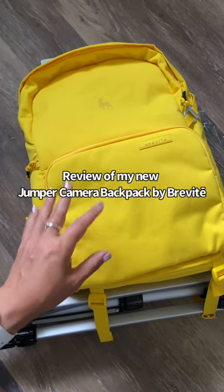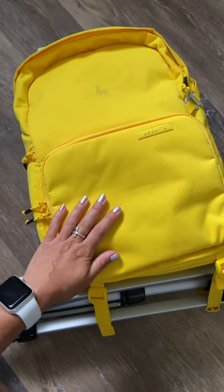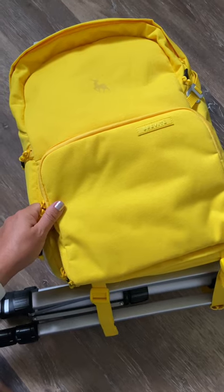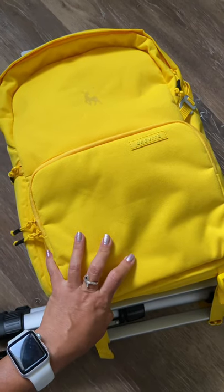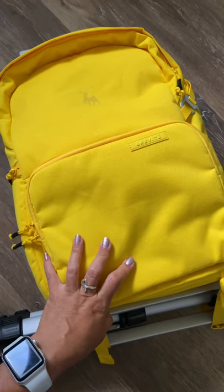I just got my Brevity camera jumper backpack in the mail today and I was really excited to open it. I did get it in this fun yellow color — I didn't expect it was gonna be this bright yellow, but that's okay. I really like yellow so I don't really care. I was looking for a camera bag that doesn't look like a camera bag, that is lightweight and practical, and I can use just on an everyday kind of thing.